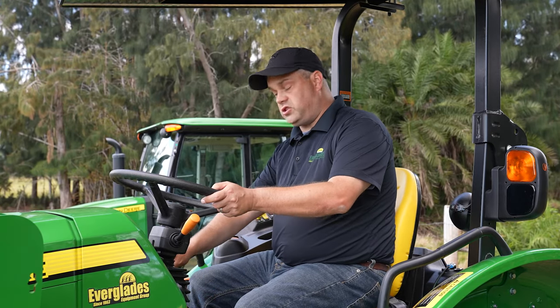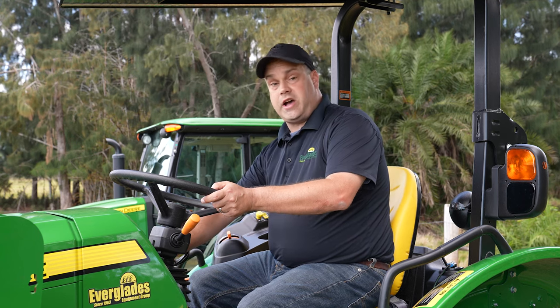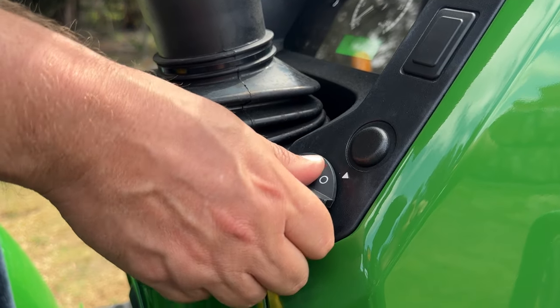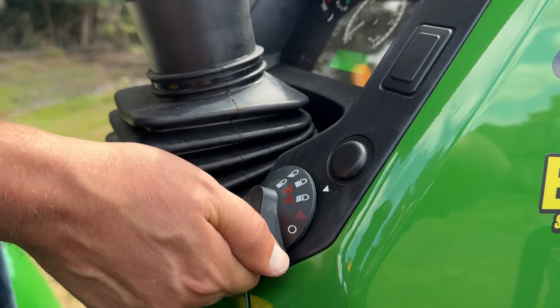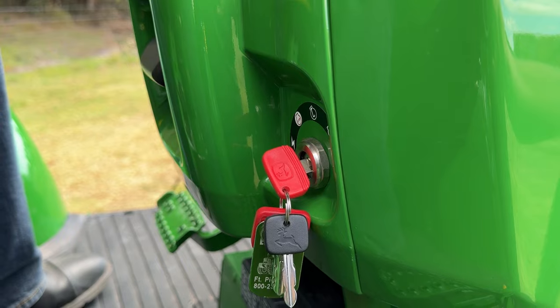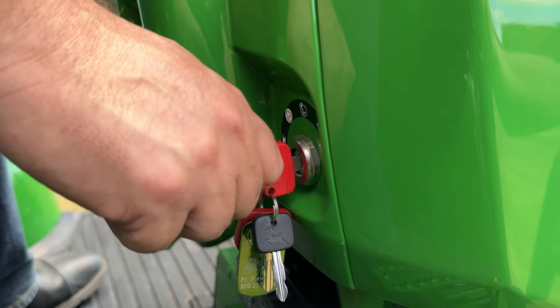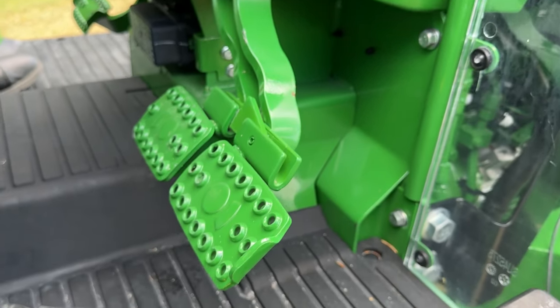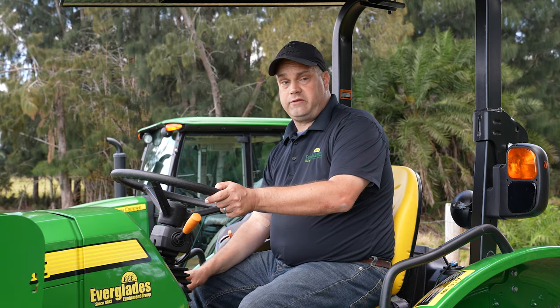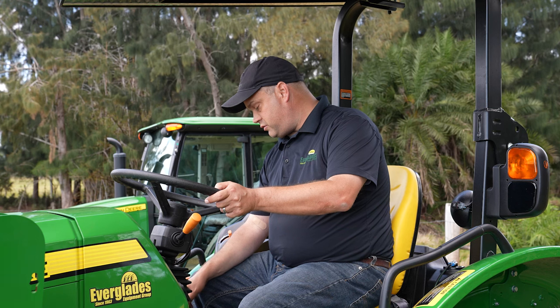Working our way to the other side, starting at the top right, this dial turns on your lights and hazards — it's just a simple twist dial. Working our way down is where your ignition switch is; it starts just like a car. Down here at the bottom right are your brakes. You have two pedals — you can brake both wheels at the same time, or select between left and right by hitting the left pedal versus the right pedal.